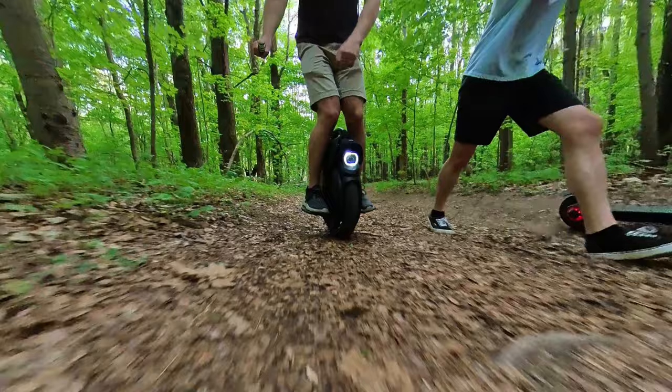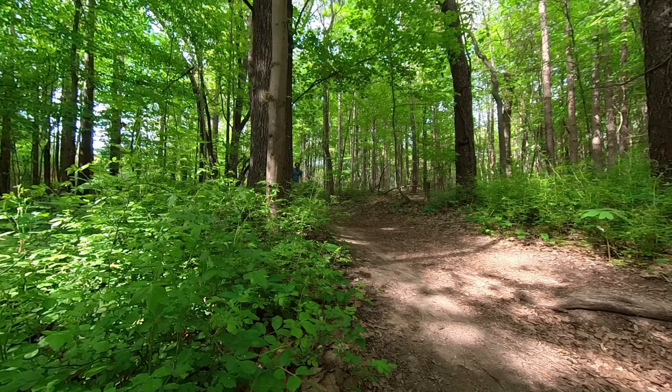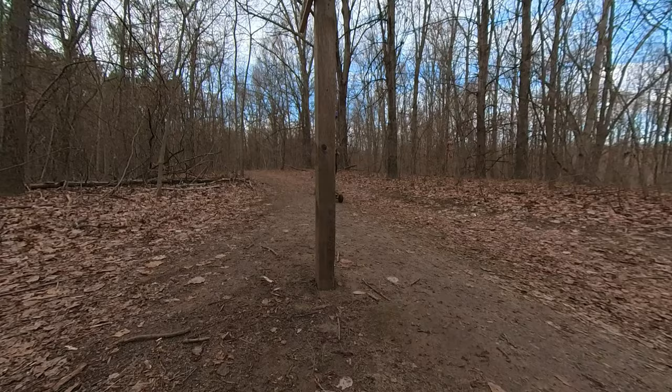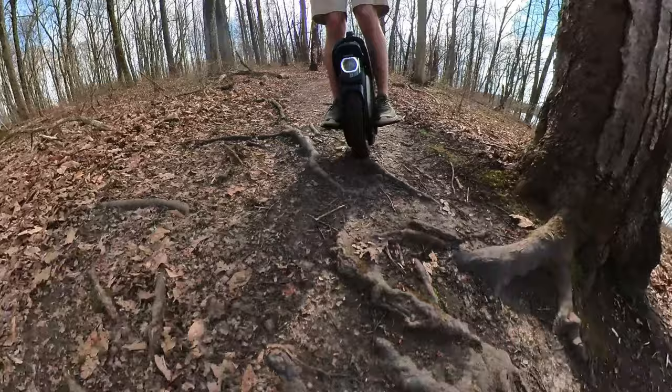The InMotion V11 is also super nice for riding off-road. If there are big sticks, rocks, roots from a tree, you can spring the motors up and go over those super easily. My next video is going to cover the electric scooter, one-wheel, electric longboard, and InMotion V11 all off-road, so if you're checking out a different electric vehicle, maybe check that out.